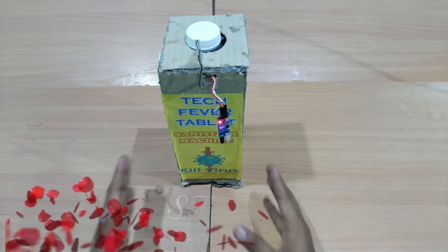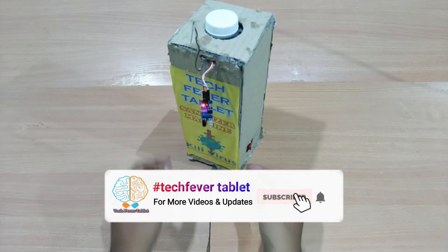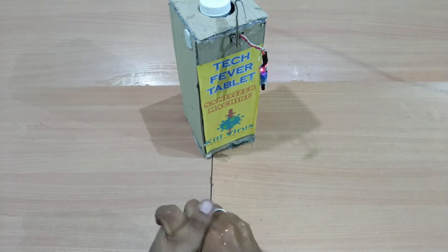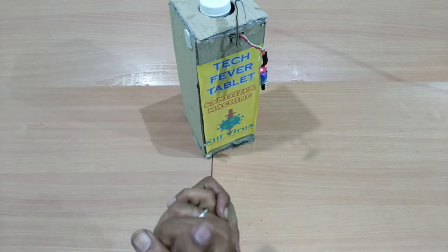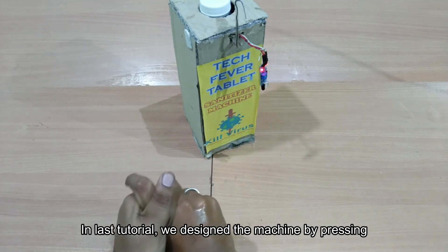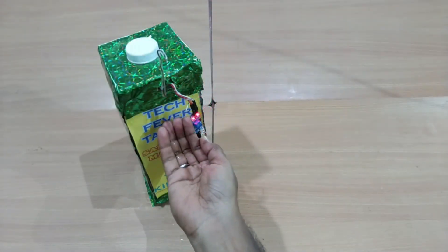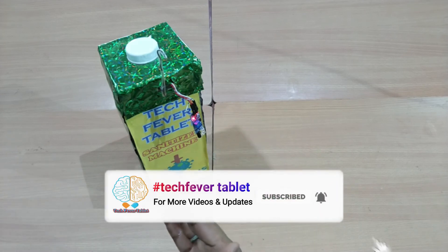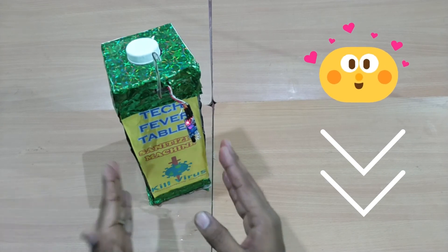Now we are on the third step — testing our machine. This is your power supply. Now we have to activate the sensor. Press the IR sensor trigger. Don't disturb the sensor while testing. The sensor will play back and you can release it.